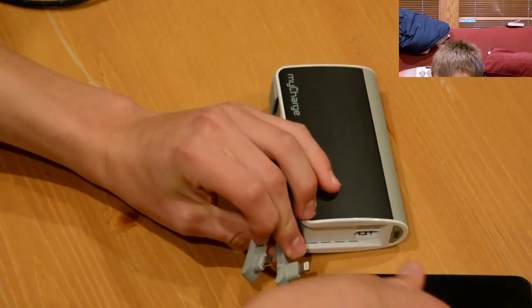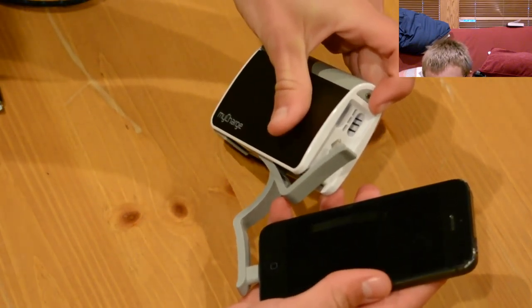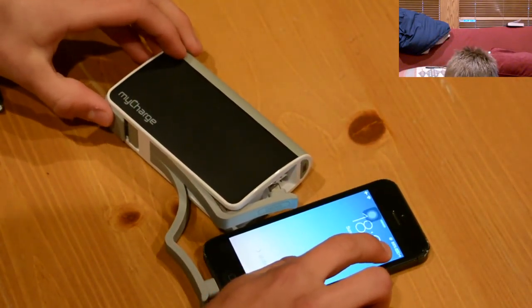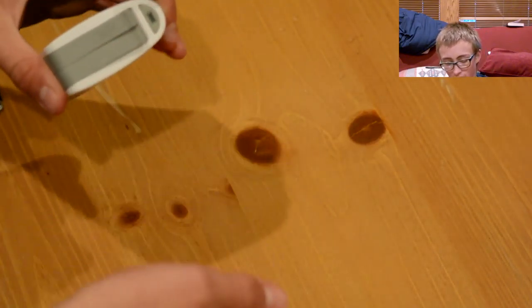I'll take my iPhone 5 here, hook it in, and you hold the button for three seconds. It turns green like that and I can confirm it's charging right there. That's how it works.